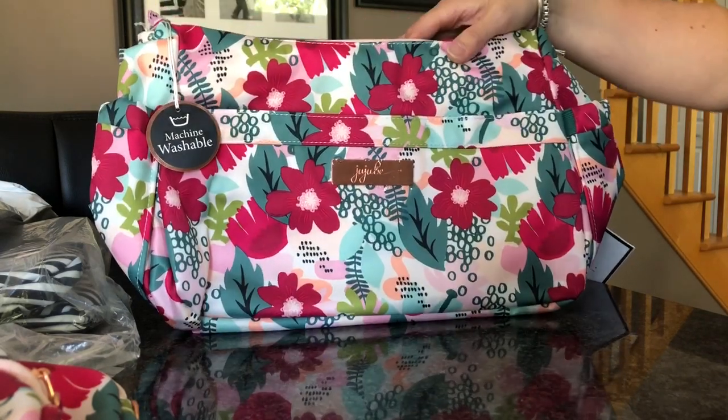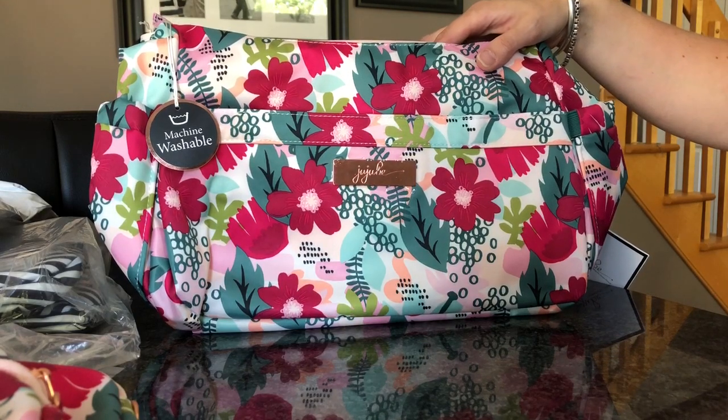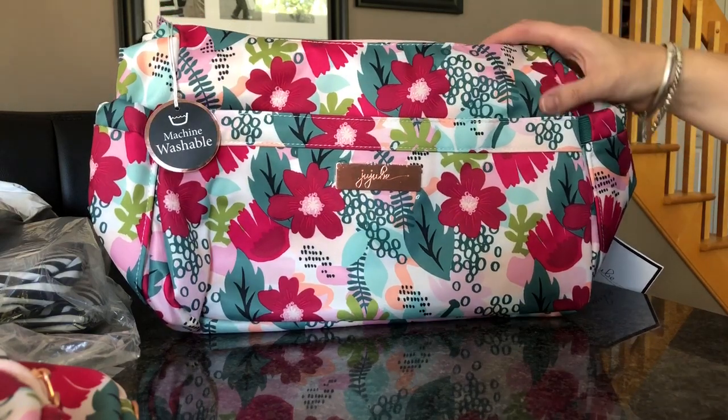So anyway, there is my quick little unboxing. Now I need to send a message to Barely Used because it looks like I'm missing some stuff. Thanks for watching!